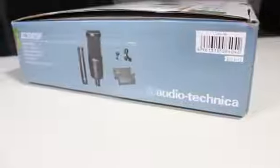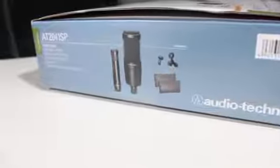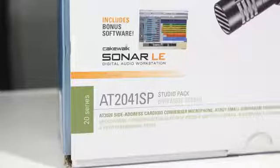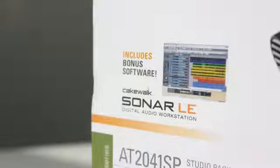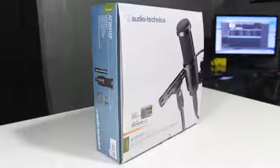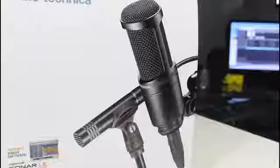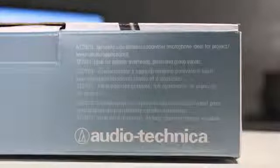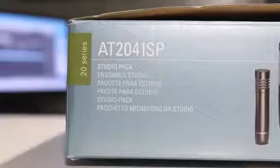So let's get started. Taking a look around the package, you guys will get a little bit more information throughout the product. It also notes that it comes with a Sonar LE recording software, which you can record your audio through if you don't want to use Audacity or any other software. You can also see around the package it comes with two mics — one being the dedicated vocal mic and the other for acoustic instruments.